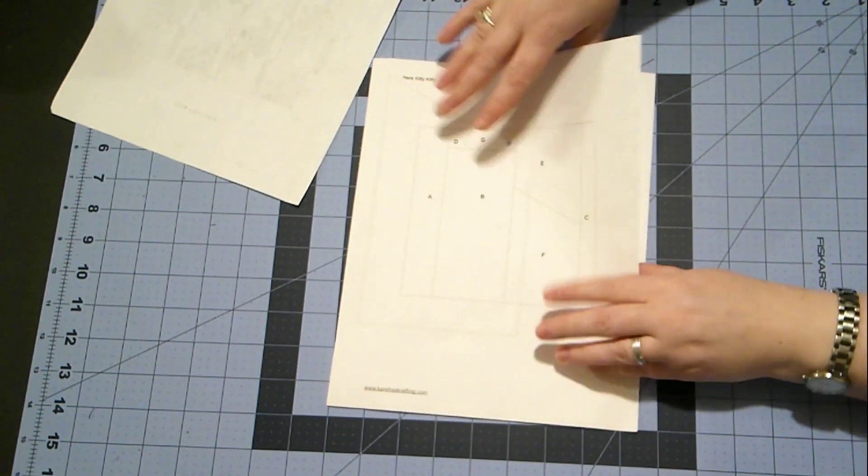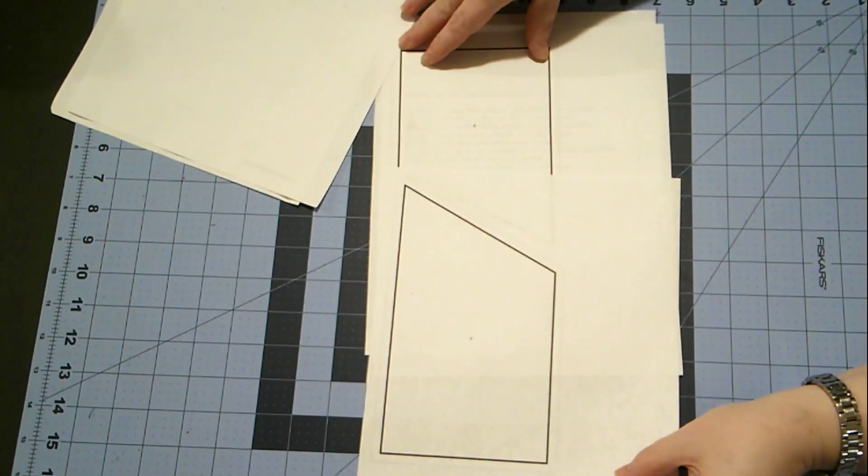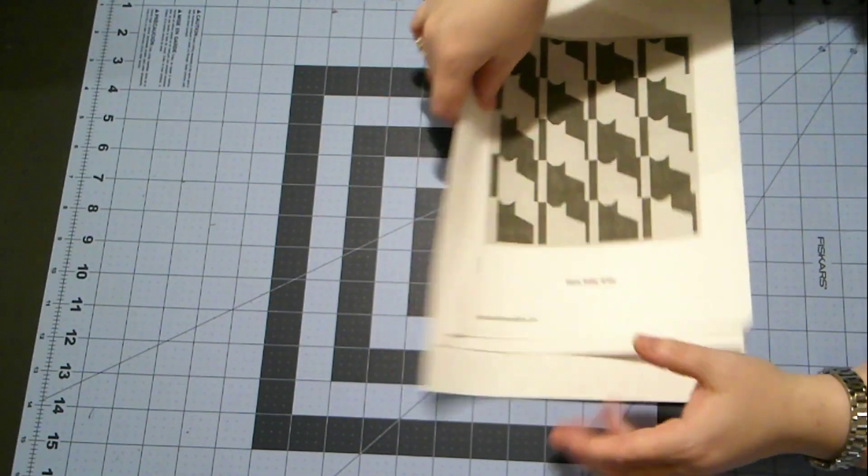You'll have a diagram of what the block looks like, and then there's two templates, and I've already cut those out. There's also a cutting list and some instructions.